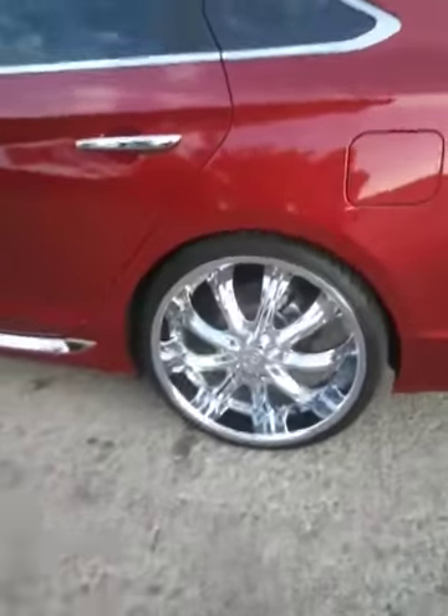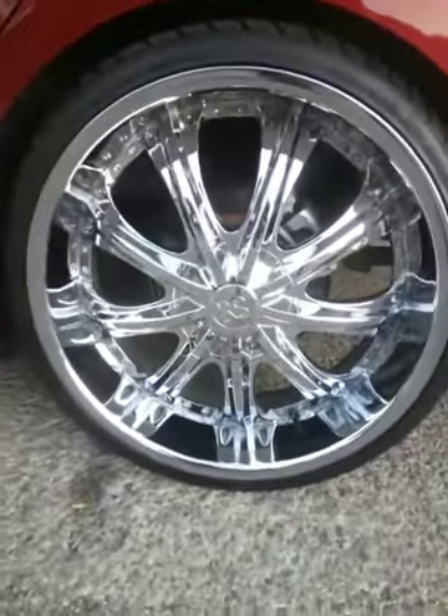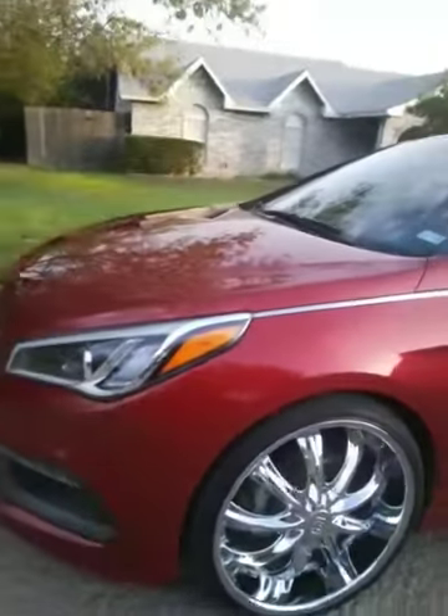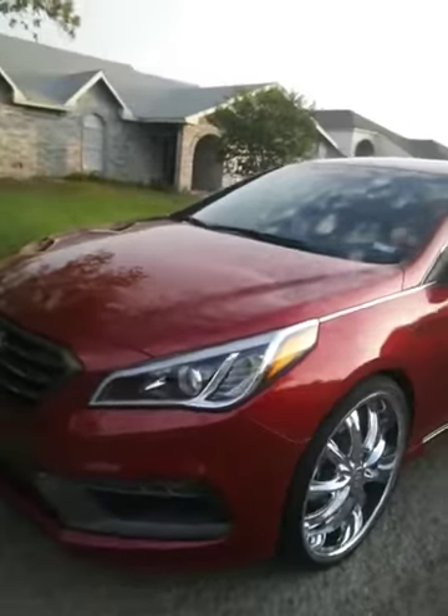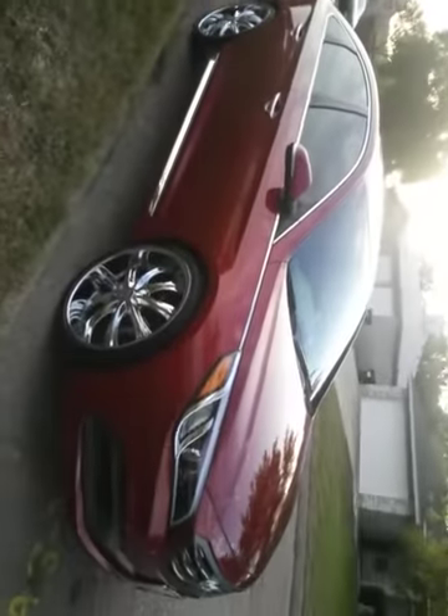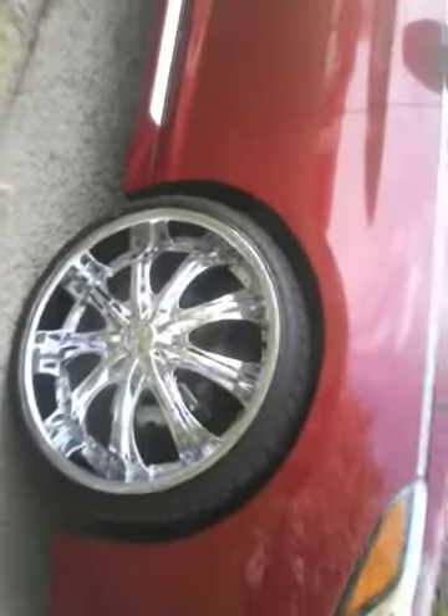I'll show you my mom's car — I have RS's on her car too. She also has a 2016 Honda. Let me show you a bit — there you go. So yeah, man.